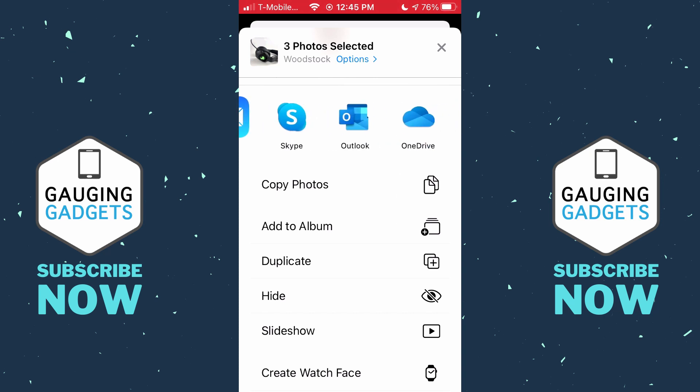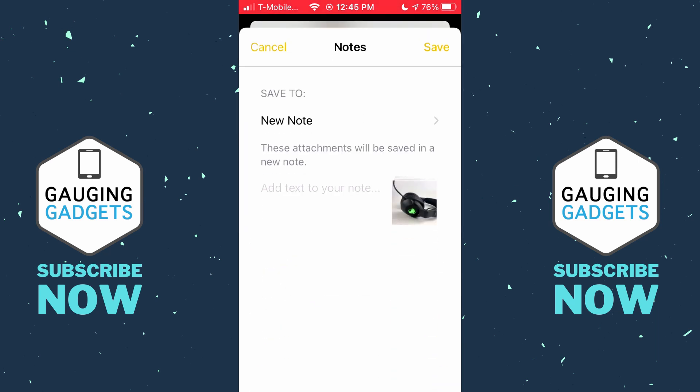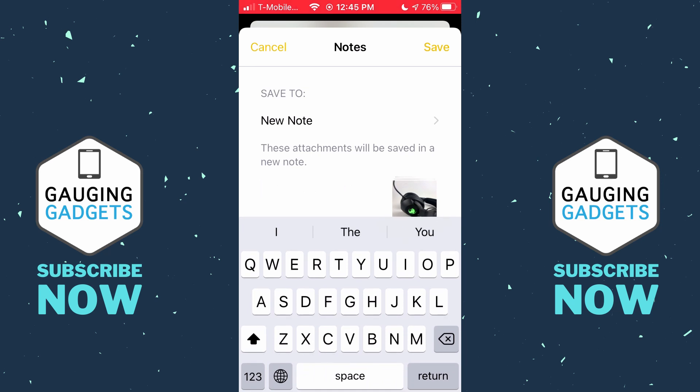All we need to do is scroll over in the list of apps until you see Notes and select Notes. This will now create a new note containing those photos. We can go ahead and add some text.